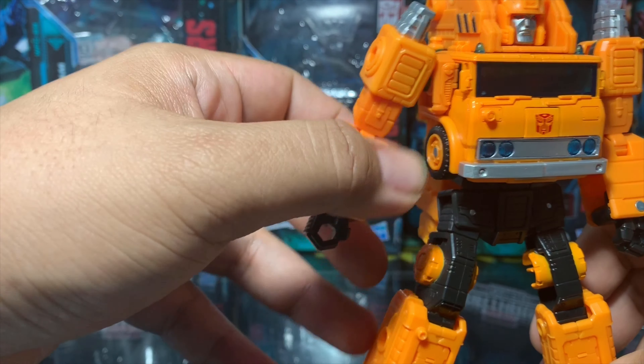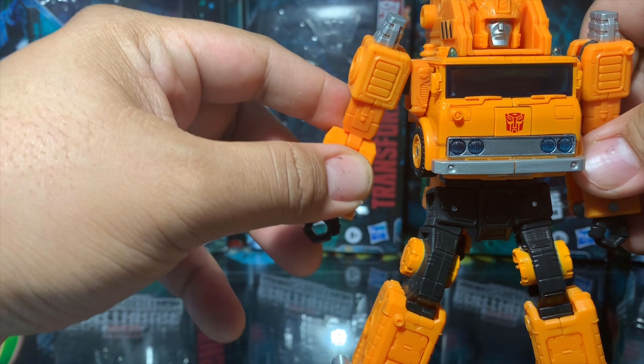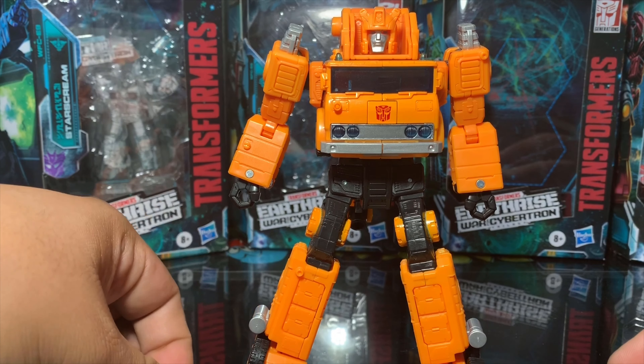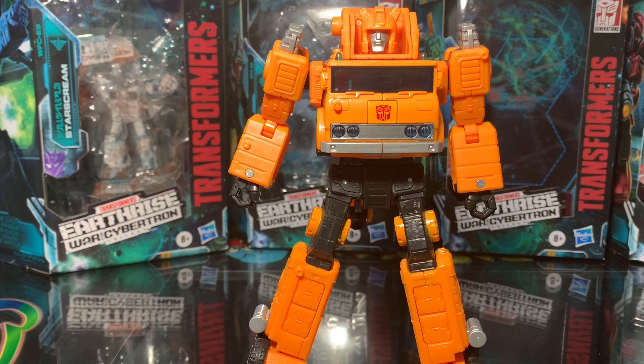Other than that problem, I still believe this is a solid figure and a must-have for any Transformers fan. It's a good alternative from the more expensive Masterpiece lines that can cost hundreds of dollars, and for about 30 dollars it should lure some fans that grew out of it back to the Transformers train ride. This wraps up my review for the Transformers Earthrise Grapple. I hope you enjoyed watching this video as much as I enjoyed creating it. Please like, comment, and share, and if you haven't already, please hit that subscribe button for future videos — it doesn't cost you a dime and it will help my channel a lot. Thank you and peace.